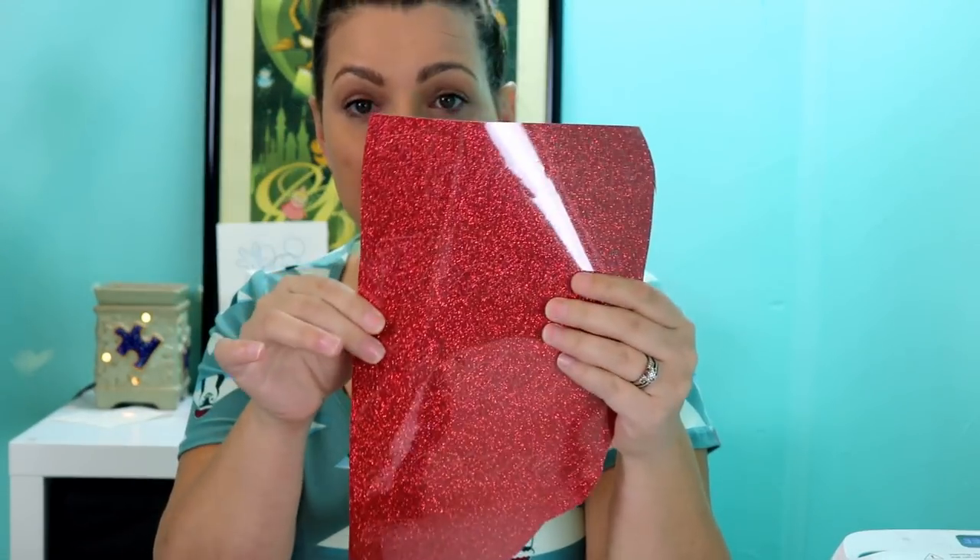First thing you will need is your stockings — these are from the Dollar Tree. You can get plain stockings pretty much anywhere; those were a dollar each. You will also need your vinyl. This is the Thermaflex Glitterflex Ultra in red glitter. I like using glitter on these fluffy surfaces; it adheres a little bit better in my opinion.